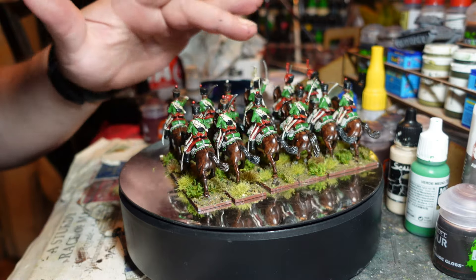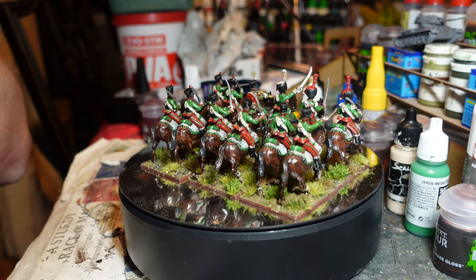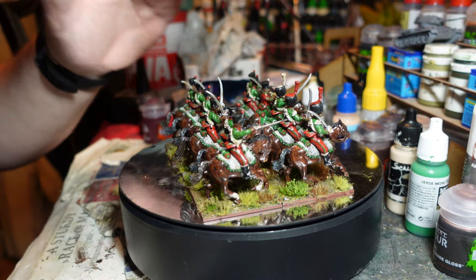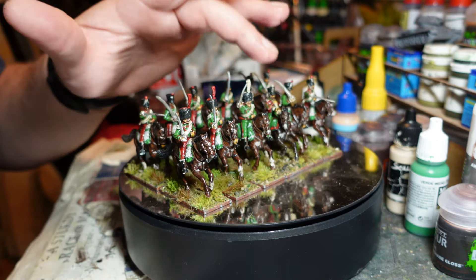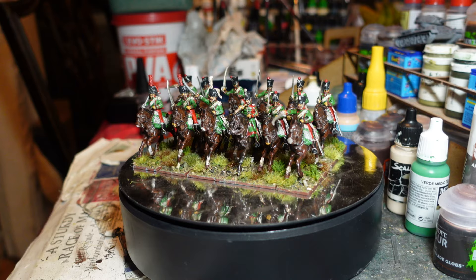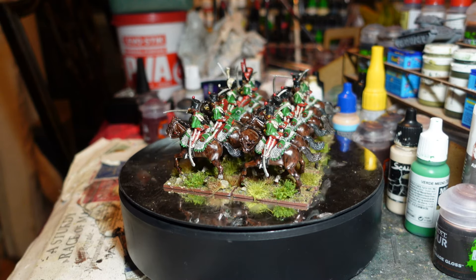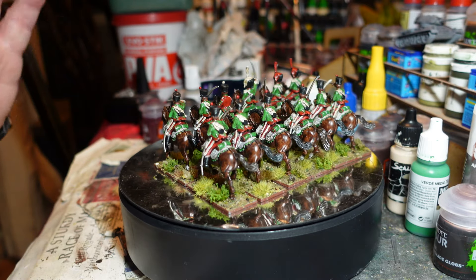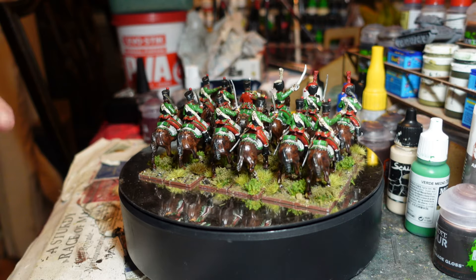They have red trousers and green jackets basically. The elite company are the two up the front here. I put the officer in the busby just because I thought it looked cool. The trumpeter, as was common in the earlier period, has reverse colors - so he's got green trousers and a red jacket, just for a change. These are Perry plastics.